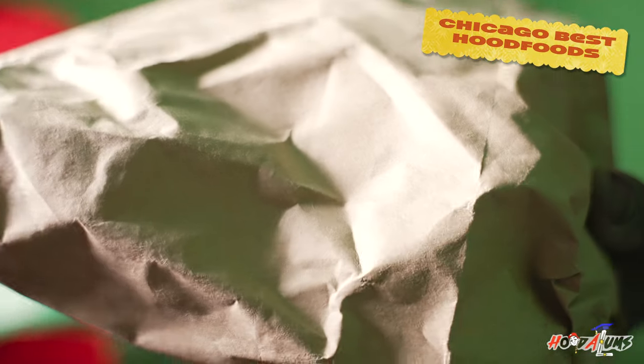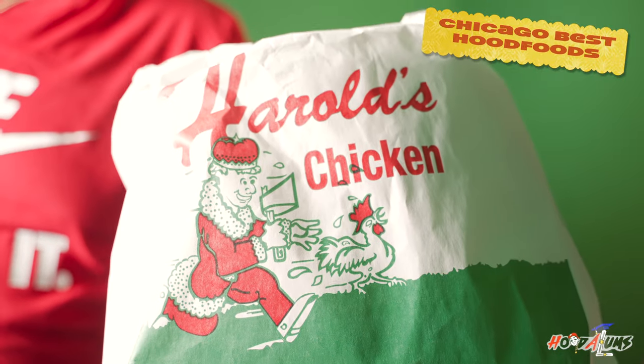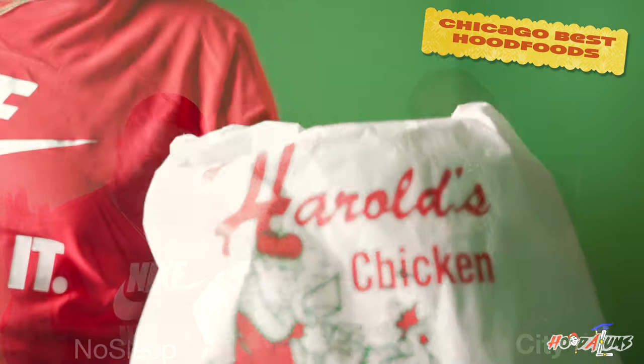But check it out though, like, Uncle Remus don't even get no name on his bag. You see how Harry's coming? Look, they definitely have one point for presentation, I'm sorry. Okay.